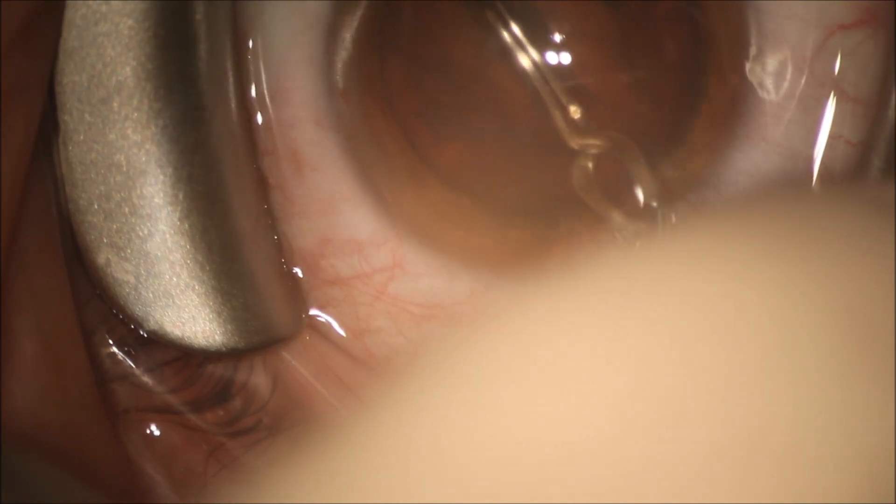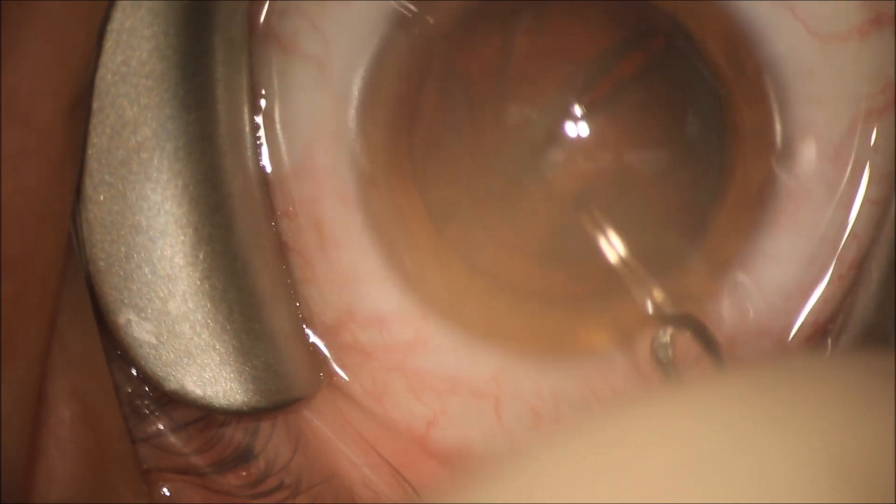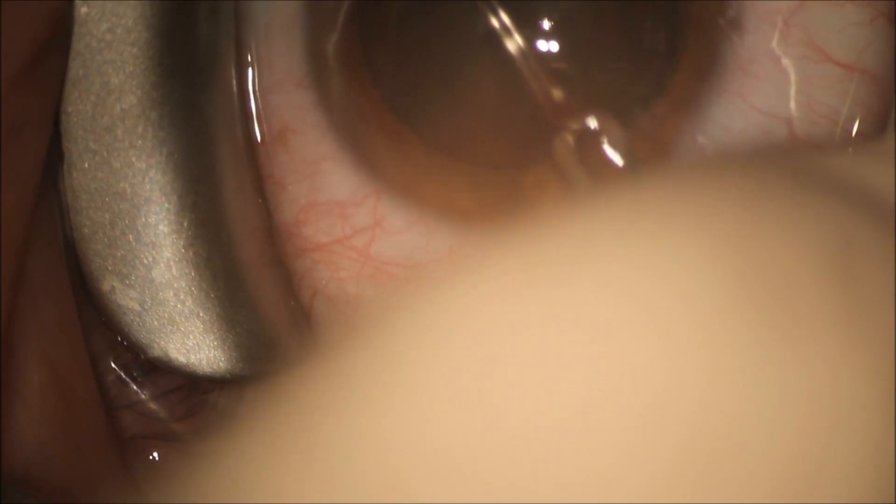We easily were able to spin the cataract inside the capsular bag. We're now using an Akihoshi pre-chopper to break the cataract up into four pieces, and we do this quite easily.